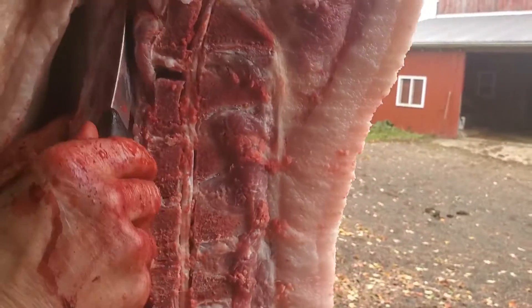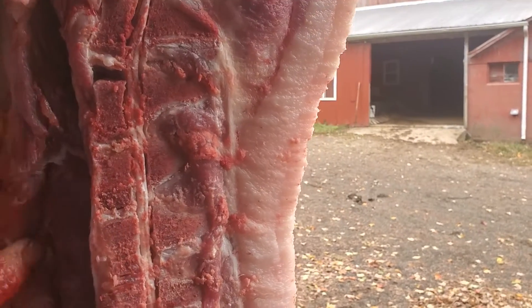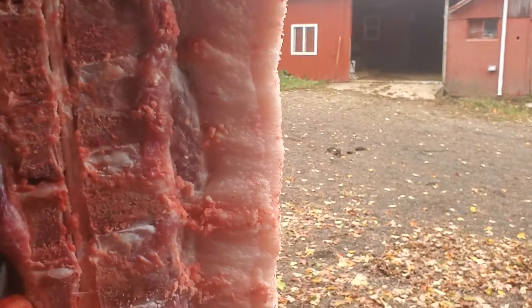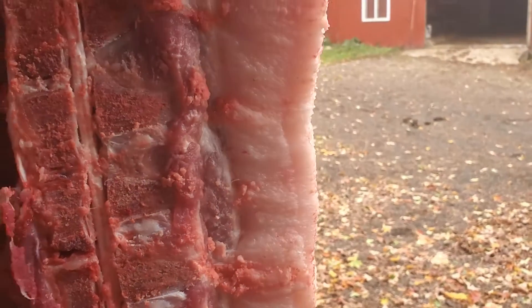Welcome to the Fredericktown homestead. We're pretty much done with the actual harvest of the pig. We're now cutting out the back strap, which is the most tender piece of meat on the pig, and you'll actually have the back strap for lunch today. We're going to take home the liver, so for me that's every bit as good as the back strap.